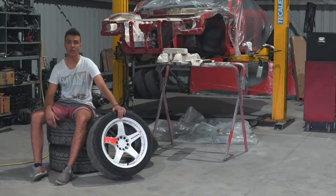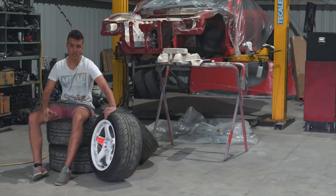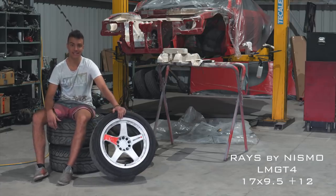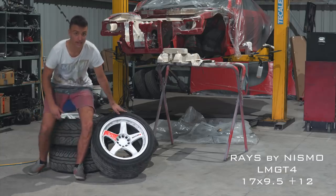In this episode of Broken Sylvia, we're going to be refurbishing these wheels. Before I get bombarded with questions about what they are, these are Rays by Nismo LMGT4s in a 17 by 9.5 plus 12 offset. Let's get started.